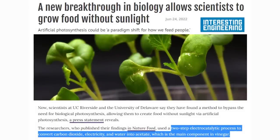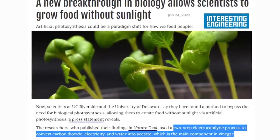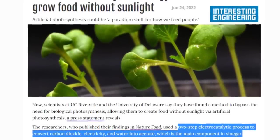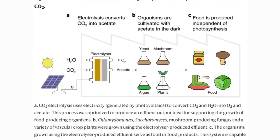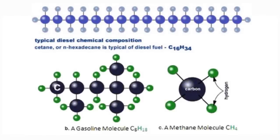Interesting story here: new breakthrough in biology allowing scientists to grow food without sunlight. The process is two-step — electrocatalytic — which means putting electricity into your substrate or medium to convert carbon dioxide, electricity, and water into acetate, which is the main component in vinegar. They're going to use electricity from solar panels to break apart the molecular bonds of H2O water and CO2 and have all these recombined through the electrolyzer. Going out on a limb here: if you have H2O and CO2 and you crack those apart, you have hydrogen, oxygen, and carbon.